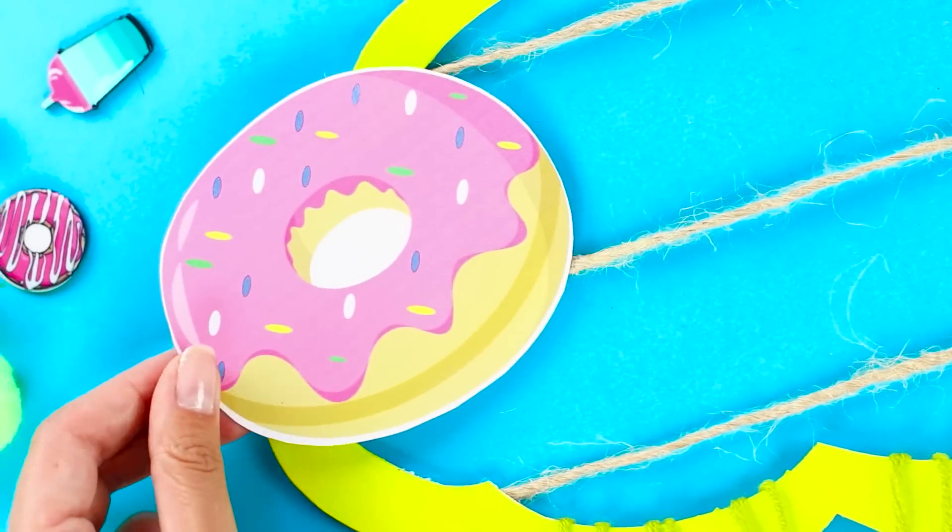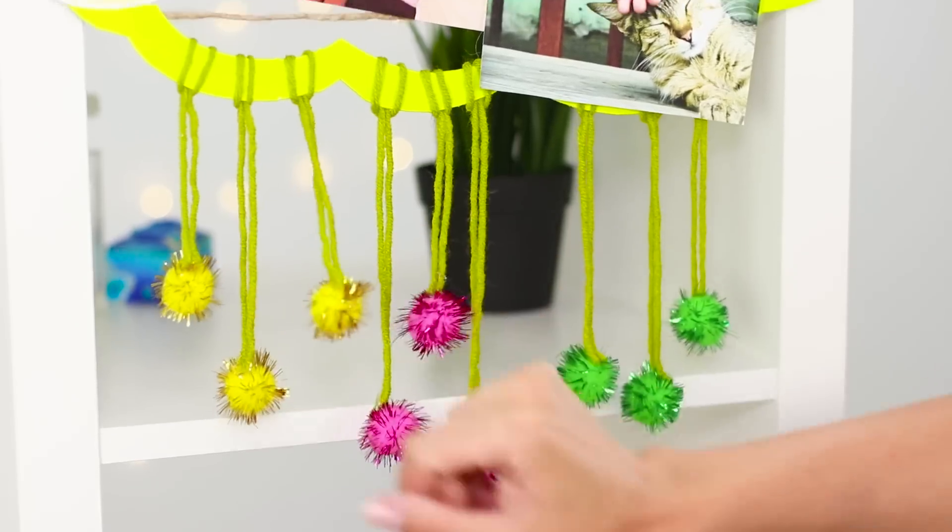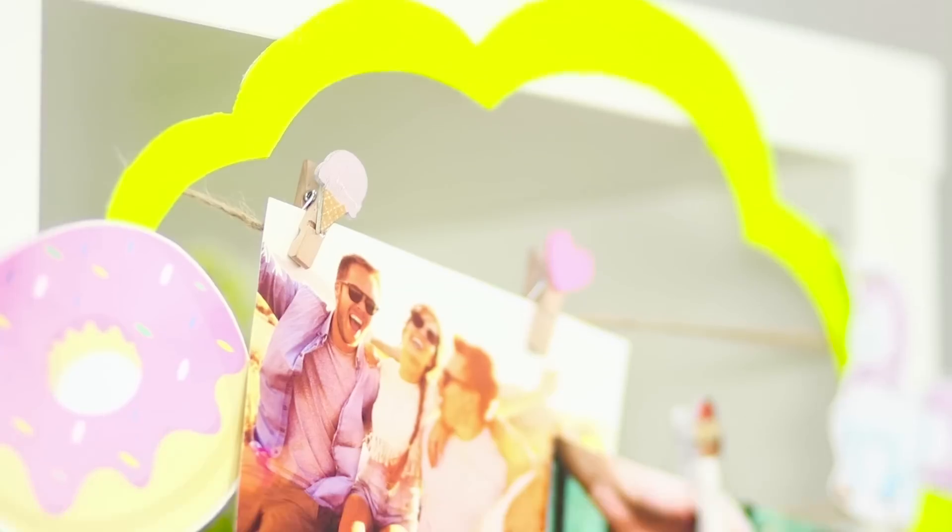Decorate the upper part of the frame with cute stickers. Attach pictures using clothespins and hang the frame where everyone can see it. Let it remind you of warmer days!